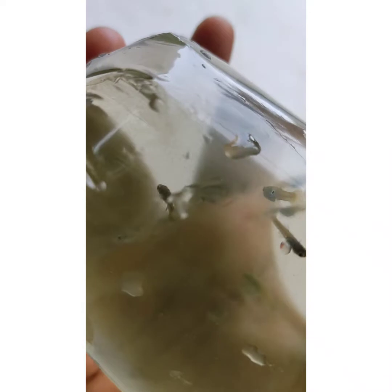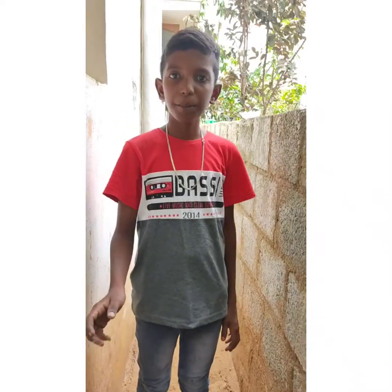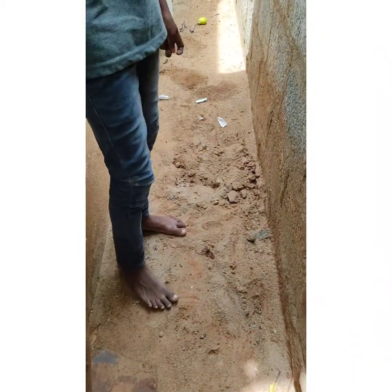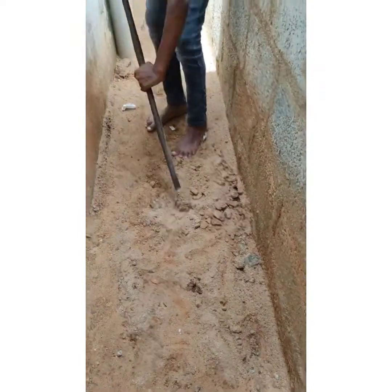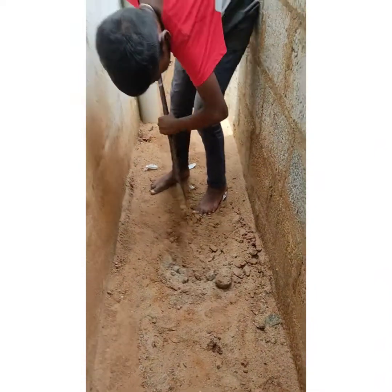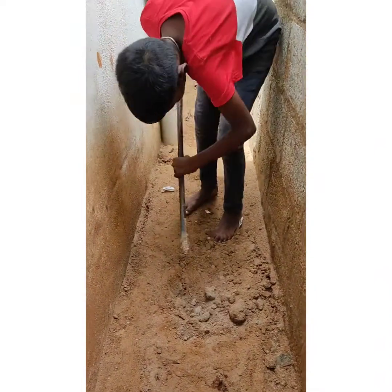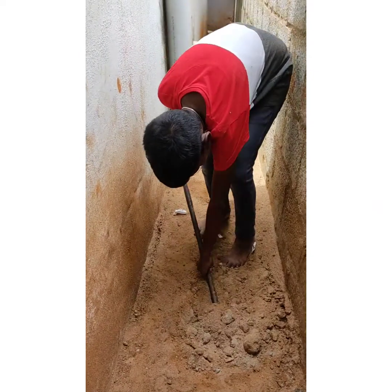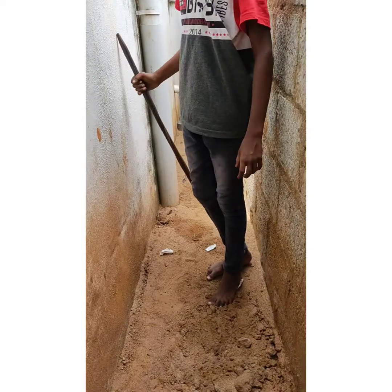We are going to talk about $100. I will be able to cut the pipe and put it in a pot.